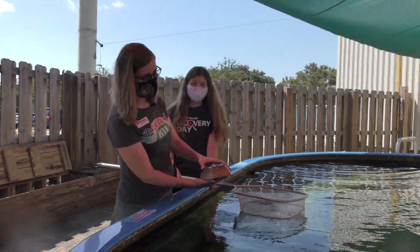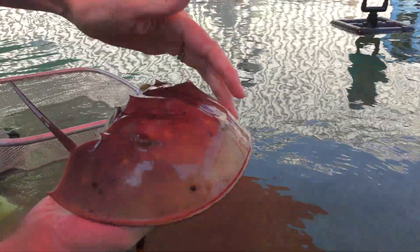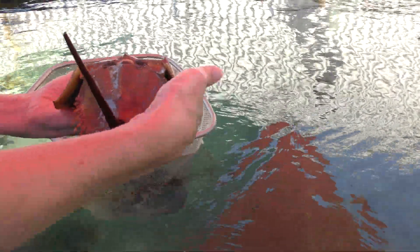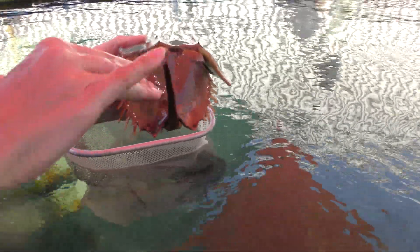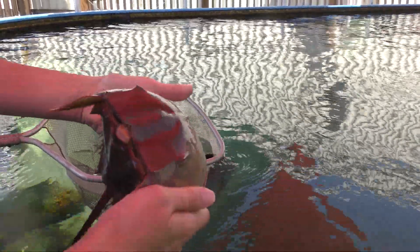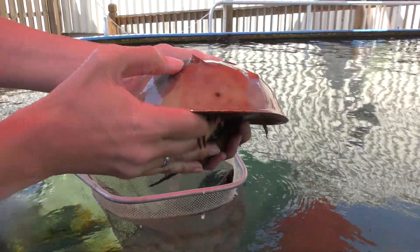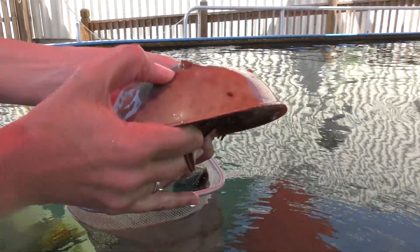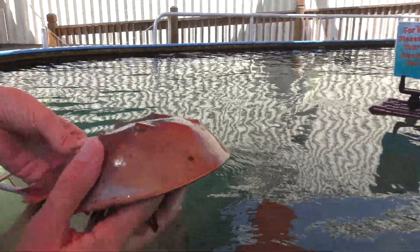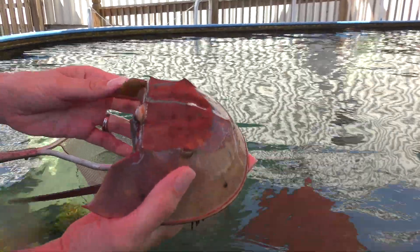If you look at the overall structure of the horseshoe crab, the main parts of the body are the head, also called the prosoma, and the abdomen or back part, called the opisthosoma, and the tail or telson. They have a really cool compound eye that you might be able to get a good look at. Very often horseshoe crabs are covered with other organisms that live on the surface — we'll see that when we pull out the male. This female is pretty clean and slick.